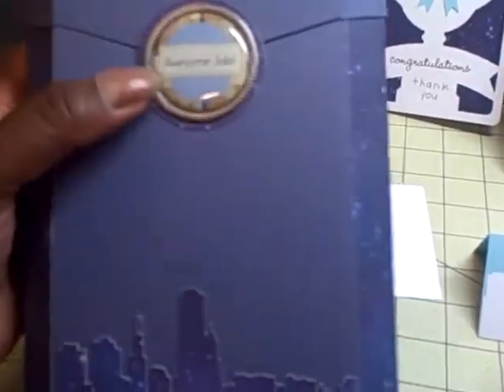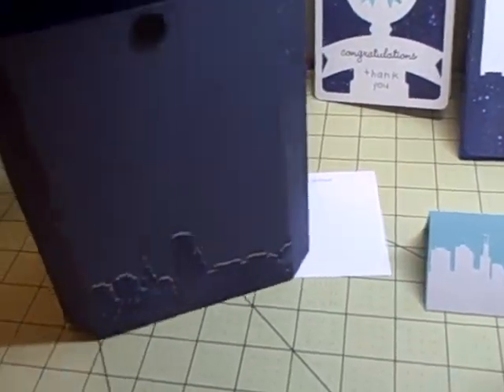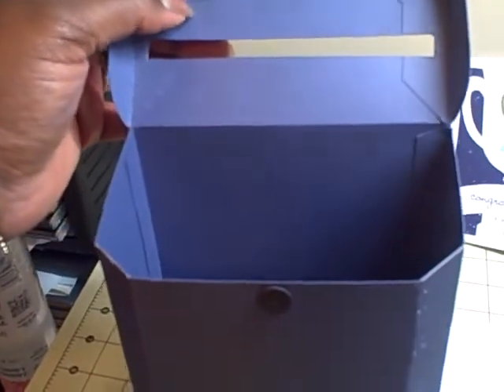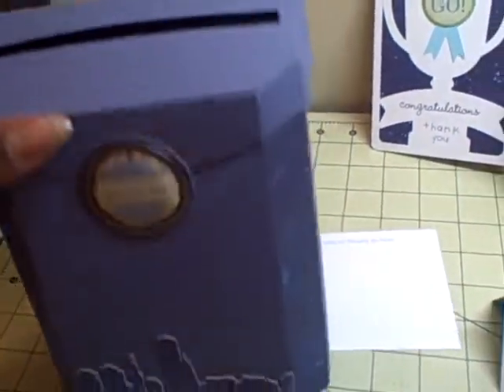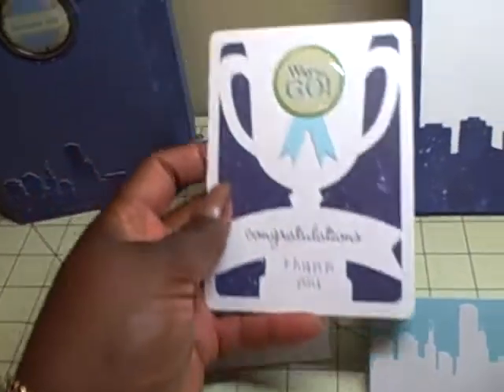I put the skyline again on the back of the mailbox. I used one of the Bravissimo ornaments and it says 'Awesome Job,' backed with the star paper. The box opens up and I put a magnet there to help hold it closed. I also did something a little different with the file — I put a slit in there so people could put the mail in, and that magnet helps hold the box top closed.